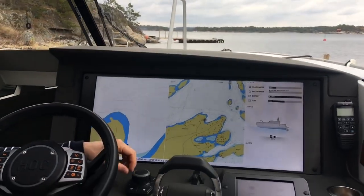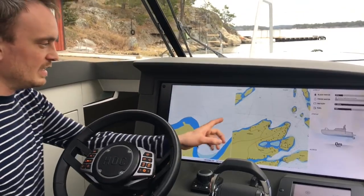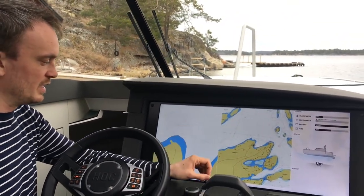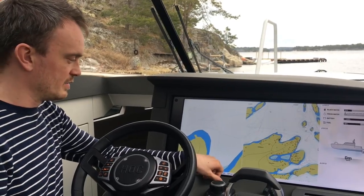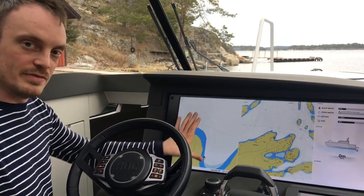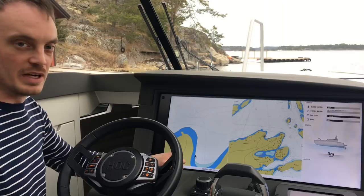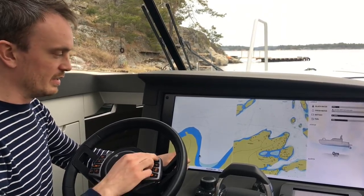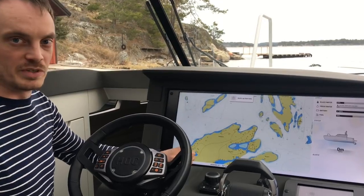We are trying to remove all the extra settings. In the chart where you pick between north up and head up: when you select head up you get it to the left and then automatically get the radar overlay in head up mode. The north up setting just gives you the overview.